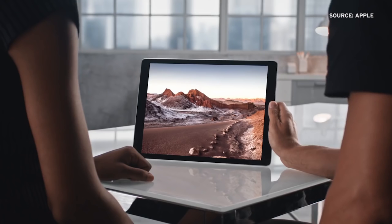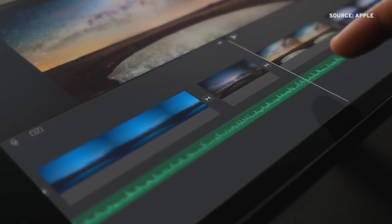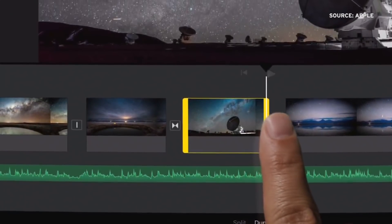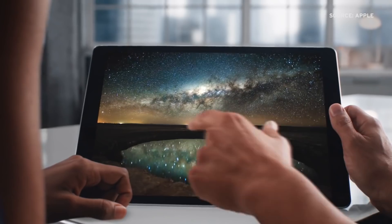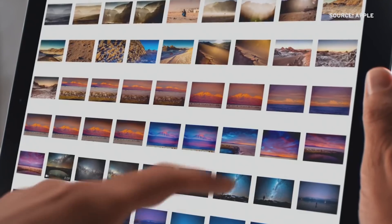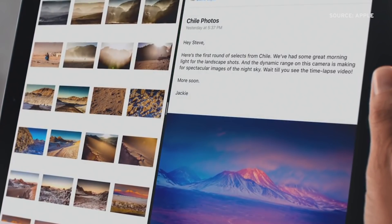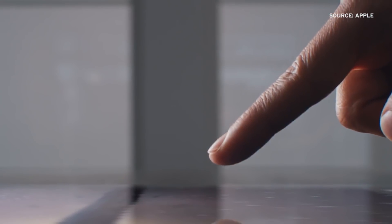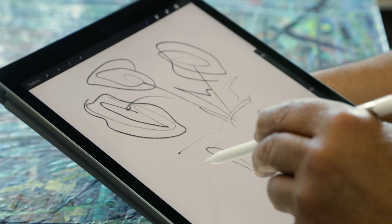The iPad Pro has a lot of jobs. It's a potential laptop replacement, an enterprise play, and it's bringing creation to the consumption-heavy world of iPad. On top of it all, it's here to prove that Apple's tablet line has legs in the face of slowing sales and an incredibly long replacement cycle. I'll talk about a lot of that in my review, but today I wanted to focus on one aspect: how it works as a tool to make art.